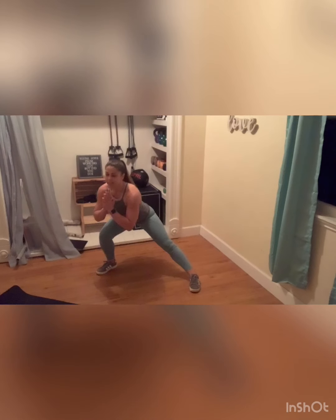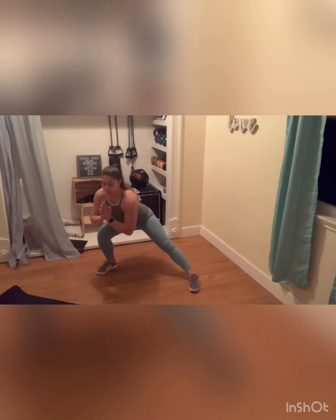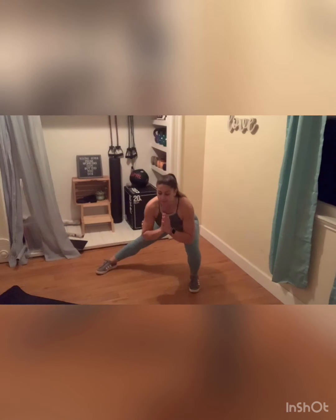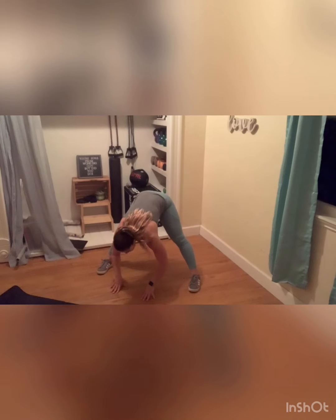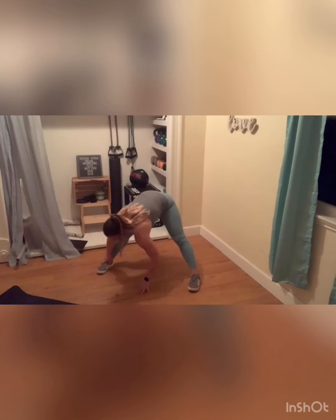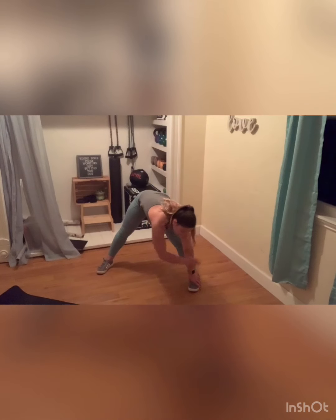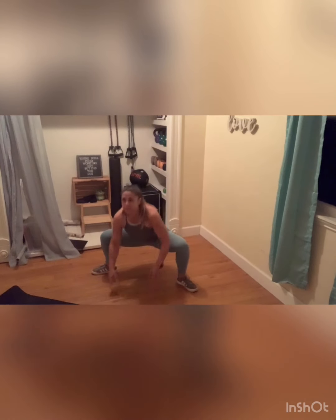Hold it to the right, hold it to the left. Now take it down to the floor. Nice little straddle stretch here. Take it to the right, middle, all the way over to the left. Back to the middle. Heels in, toes out. Drop that booty. Snake it down.